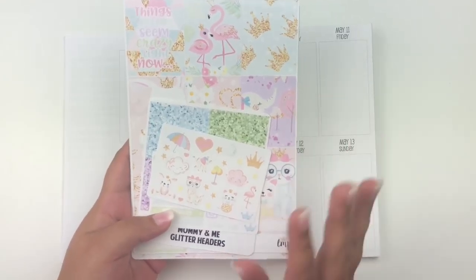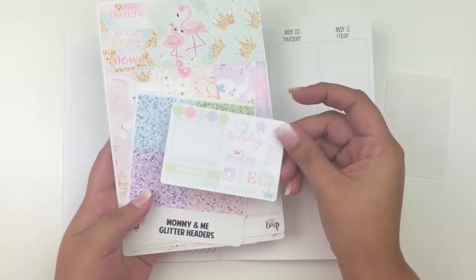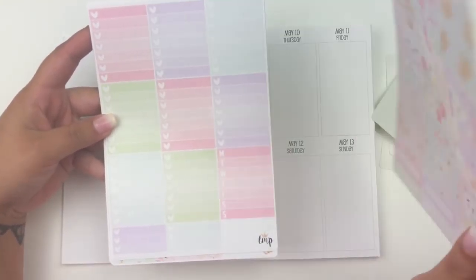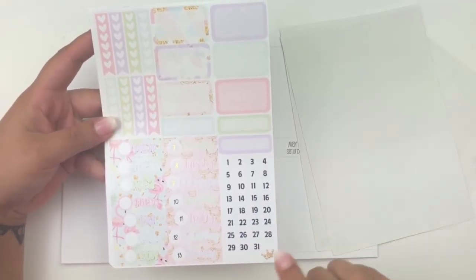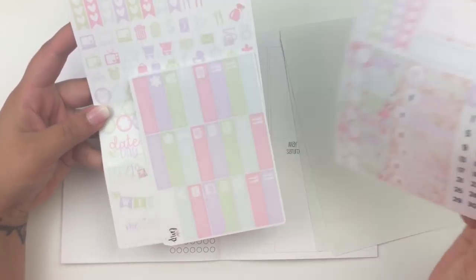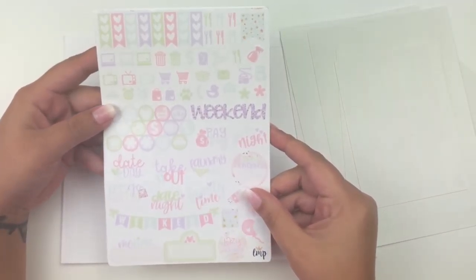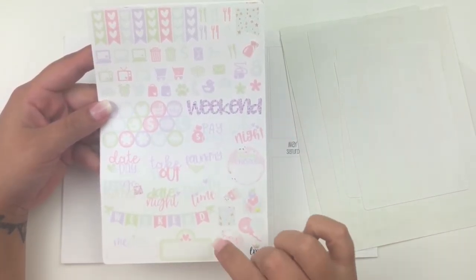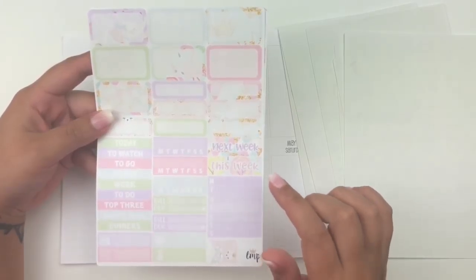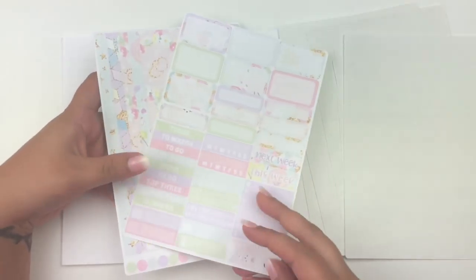This is her full kit and it came with a lot of extras. Let me flip through it quickly. It came with a page of deco, a freebie that matches the kit, glitter headers, full boxes and quarter boxes, ombre heart checklists, a Monday through Sunday box, checklist half boxes, quarter boxes, date dots, two sets of date covers, littles, headers, functional page with kiss-cut icons, scripts, a banner, movie marquee, checklists, habit trackers, build dues, bottom washi strips, and more deco.